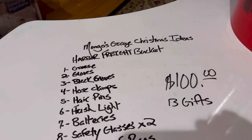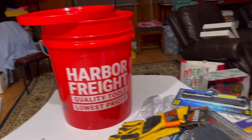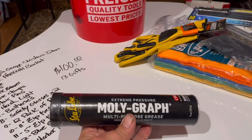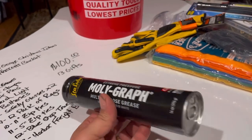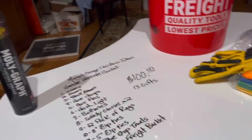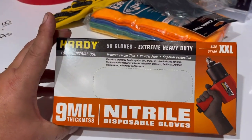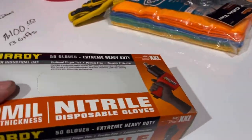So here's a list of everything that's in the bucket. We'll go ahead and talk about these things here shortly. There is the bucket, and there's the gifts. So everybody always has to grease their equipment, and both Rodney and Rowdy have lawnmowers and stuff, so why not get a tube of grease? And of course, everybody knows these are some of the best nitrile gloves that you can get, so I went ahead and got both of them a box of nitrile gloves.